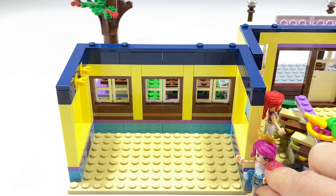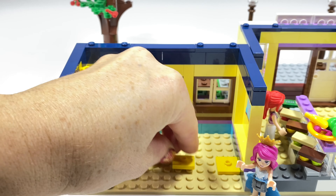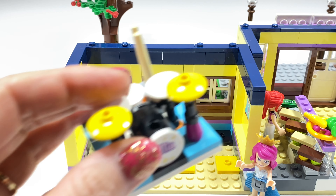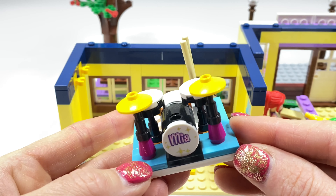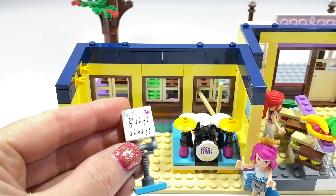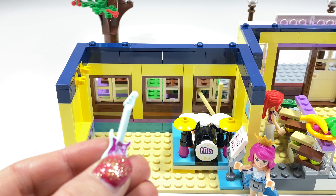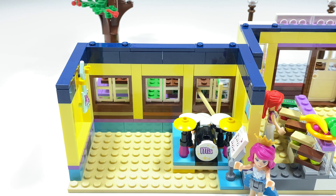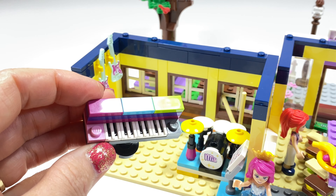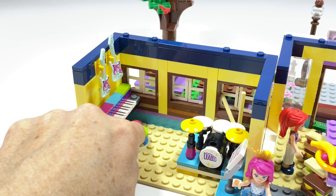We are going to take a look at the music room now. We need to fit it out with lots of things. We'll start with putting these tiles down with studs on top because we are going to put a drum set on here. I have this drum set — it came with Amiya's bedroom set long ago and I thought it would go quite nicely at the school. And here we have some music notes on a stand. I am going to hang up some guitars on these wall clips. I think we need a colourful piano — I'll pop that here in the corner and a little stool so you can sit down and play.